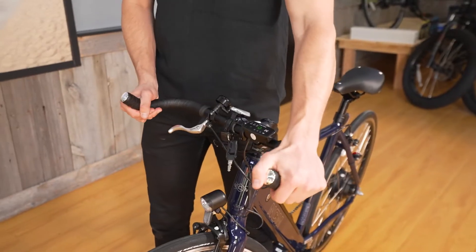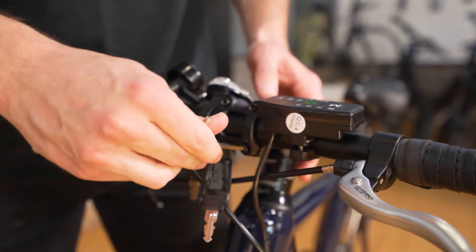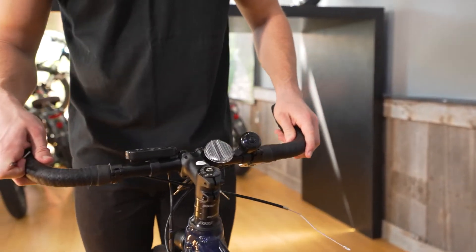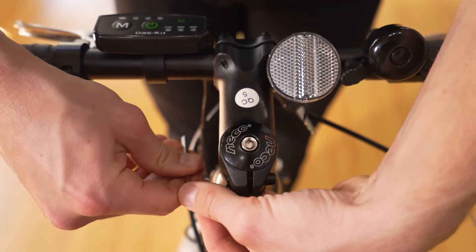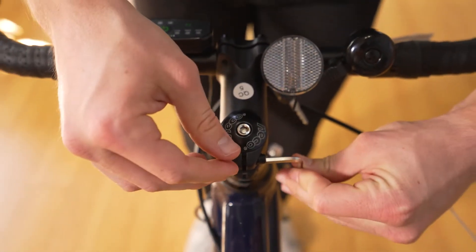Next, we want to align the handlebars and tighten the stem. To do this, stand in front of your bike and make sure the handlebars are perpendicular to the wheel. Once the bars look good, use the hex tool to evenly tighten the two bolts on the back of the stem.